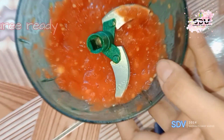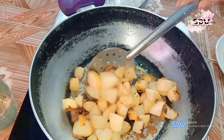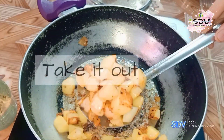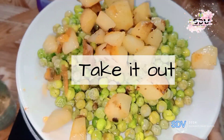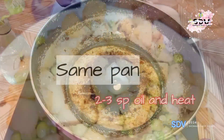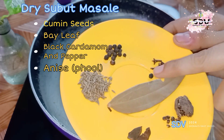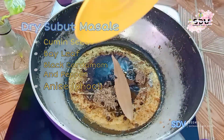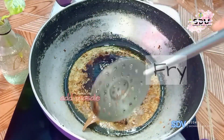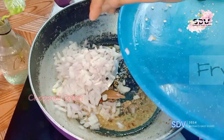My tomatoes are ready and my potatoes are almost golden brown. Let's go to the next step. I have 2-3 spoons of oil and put some salt. I will fry it for 1-2 minutes. We will also add a finely chopped onion.